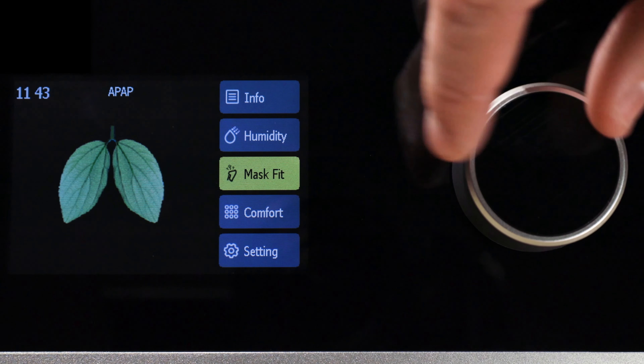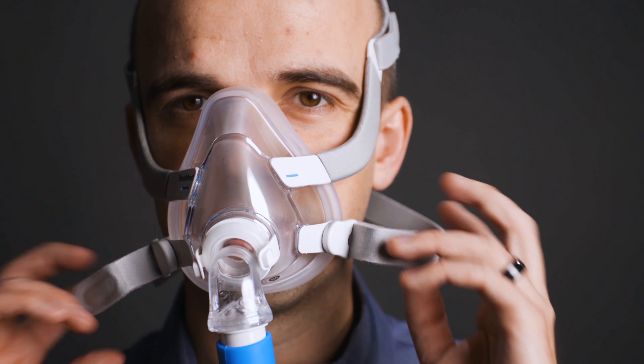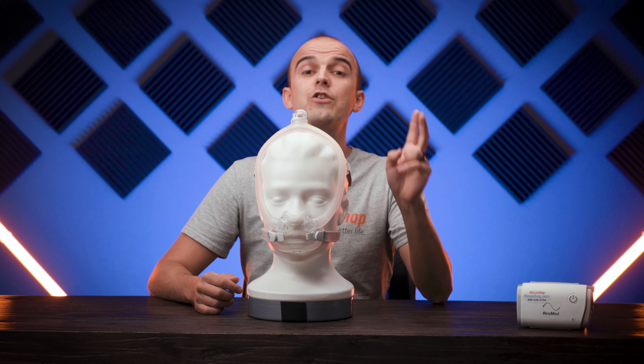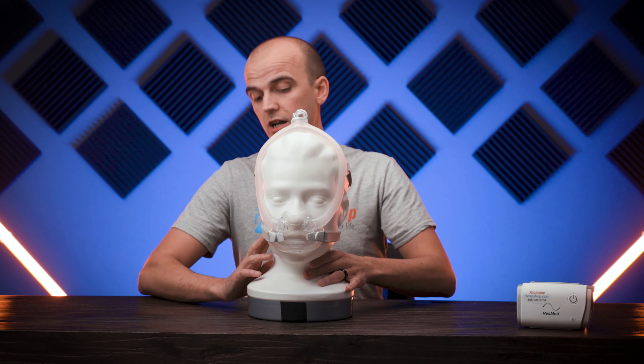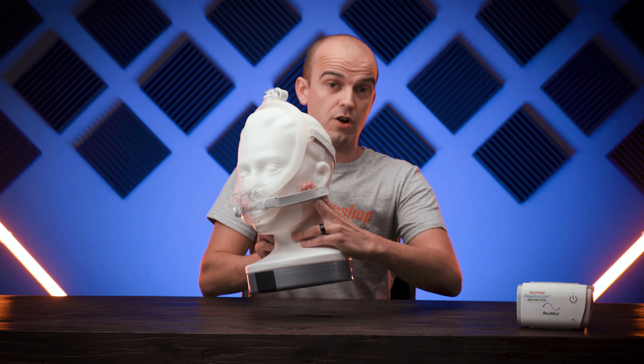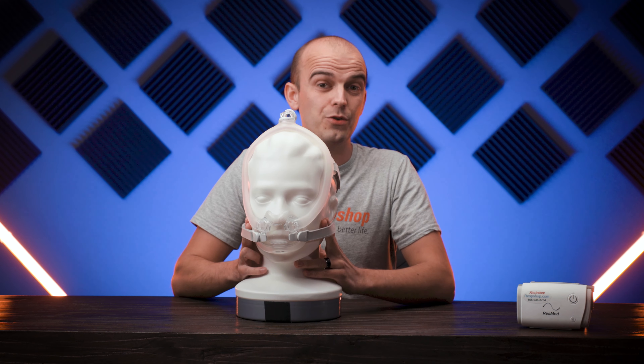To check the fit of your mask, test it at therapy pressure levels, perhaps using a mask leak test if your device supports one. If your device doesn't have a built-in mask leak test, the manual way is to take the palm of your index finger and middle finger on both hands and touch the skin under the straps on either side. You should be able to fit both fingers under the strap — if you can't, the seal is too tight, and if you can fit more than two fingers, it's too loose. Make sure you're not testing at the starting ramp pressure, as the seal may be sufficient at the lower pressure but could fail when pressure increases to its maximum therapy level.